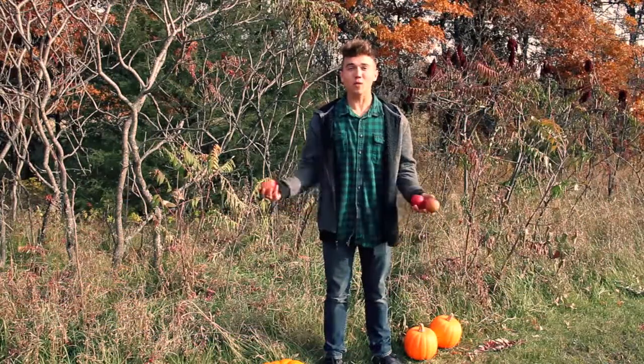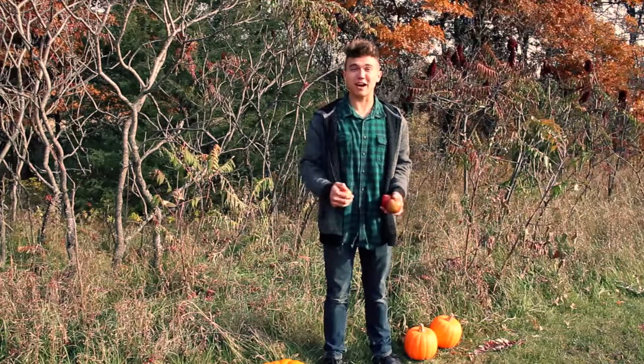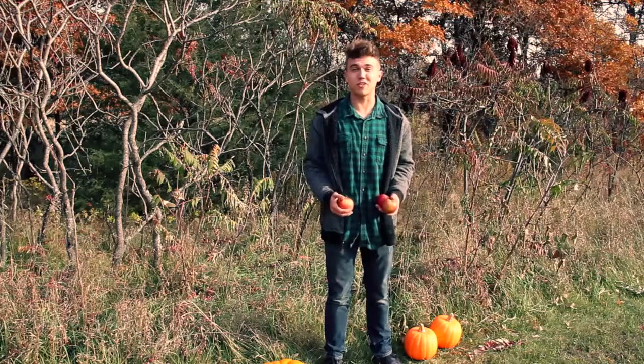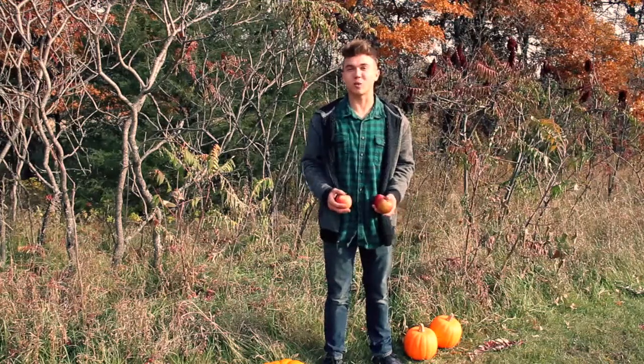Hey kids, AJ here. Welcome to the Crazy Creative Clubhouse, a place by kids for kids. Here I'd like to do some crazy experiments, play some really fun games, and make really amazing artwork.